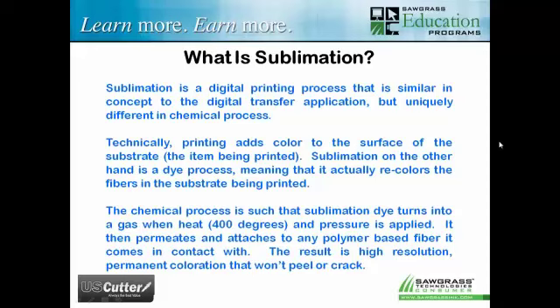Most printing processes put a layer of color on the surface of the item being decorated. Sublimation is unique because it bonds itself internally with the fibers — you're actually recoloring the fibers, so it's not a surface application; it's an impregnation down below the surface. With sublimation, we create a transfer using sublimation dye, place it on the item, and put it in a heat press at about 400 degrees Fahrenheit. At 400 degrees, the dye turns into a gas and the polymer fibers physically open up, receive the dye internally, then close back up, creating a permanent bond.